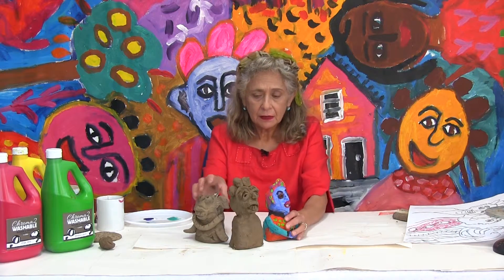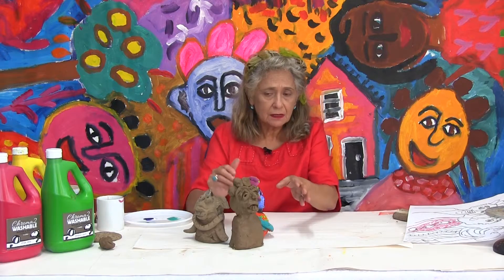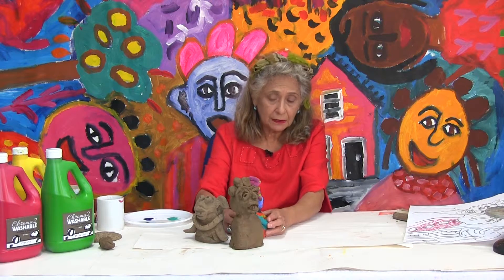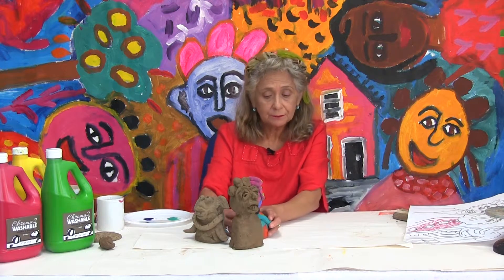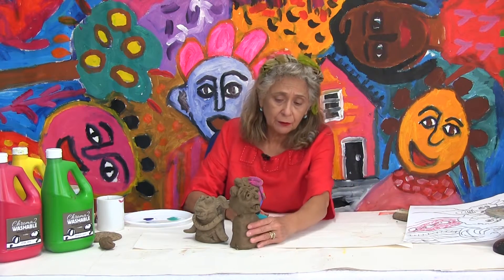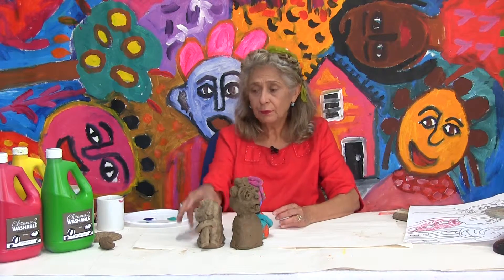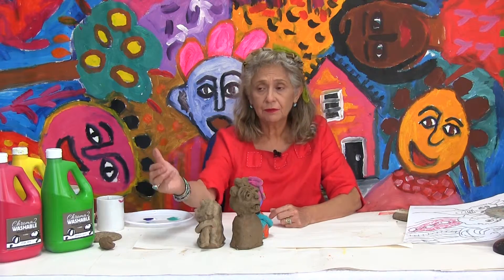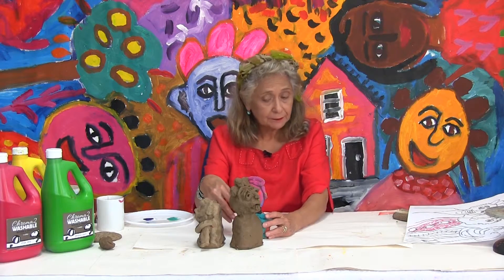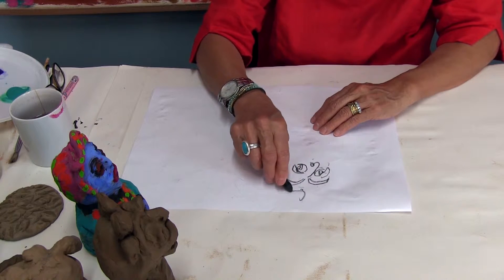Ideally, place the clay models so that for a student sitting in a different position they'll be able to see one in front of them. The one I painted will be in front of me so I can draw it first. Students on the other side will have a different one in front, one on the side, and one on the back. This is how you set up to draw.